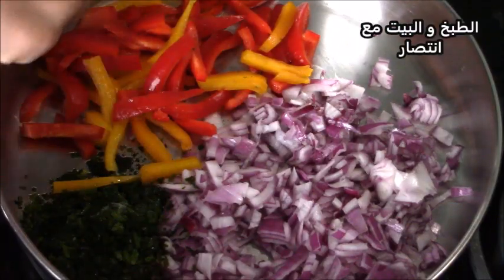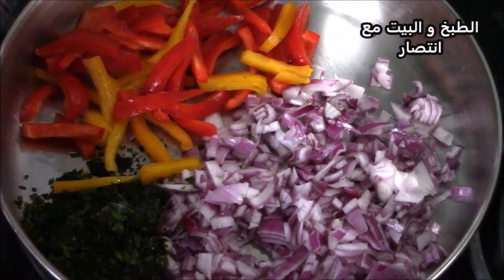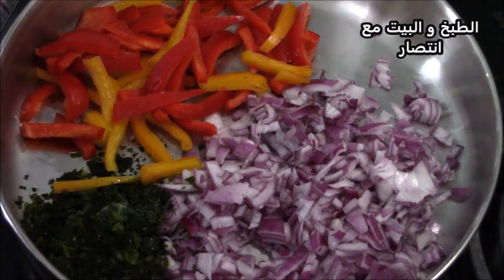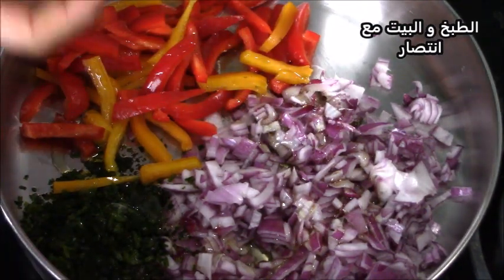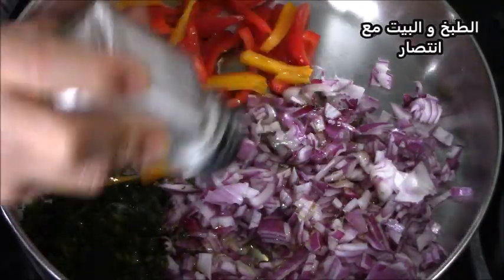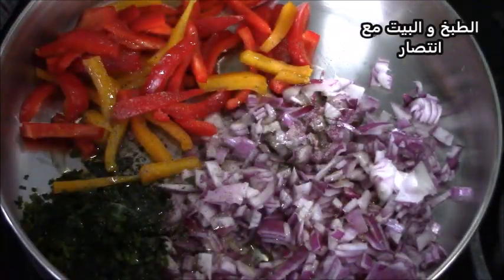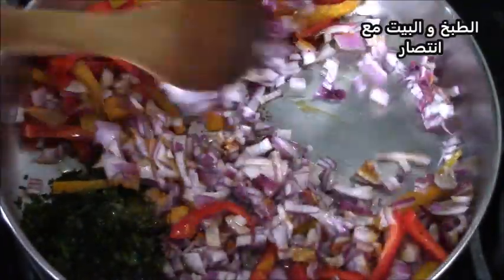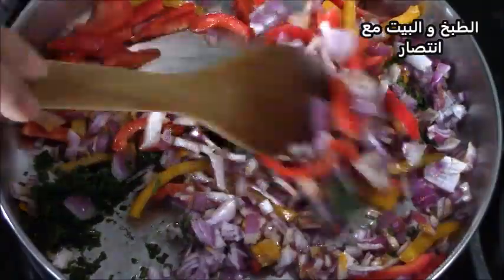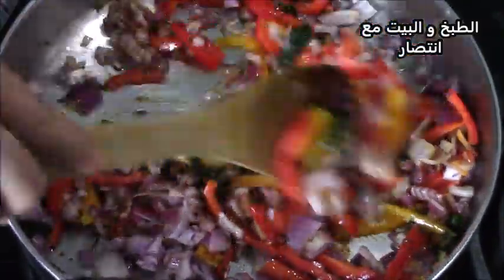أول شيء نبدأ بتحضير الساندويش. اللي نحتاجه: بصلة كبيرة، فلفل ملون، ملعقة كبيرة من المعدنوس، فص من التوم. أضفت لهم زيت زيتون، ملح، فلفل أسود، وقليل من الكركم. لن نضيف توابل كثيرة لأننا بعد ذلك سنضيف الكفتة وكريات اللحم المفروم اللي فيها توابل كافية.